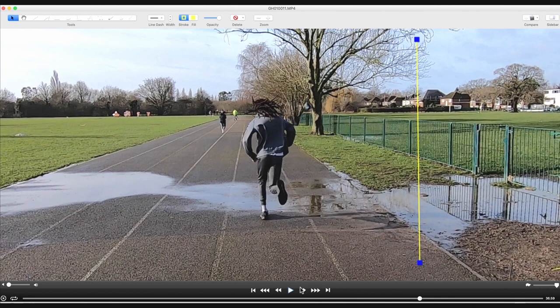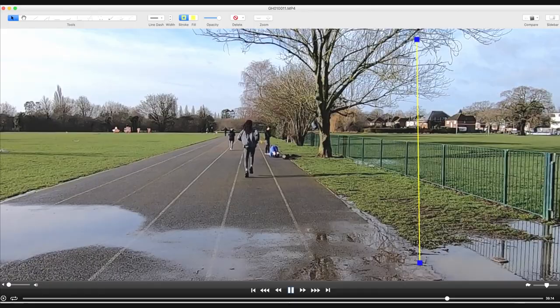But now he's running much smoother and much better than he was previously. We'll just run this forward in slow motion. You can see he's running in a much straighter line with far less crossover than before.